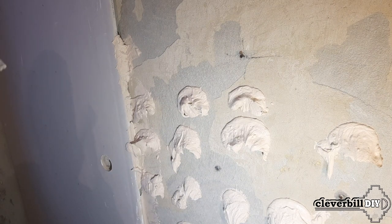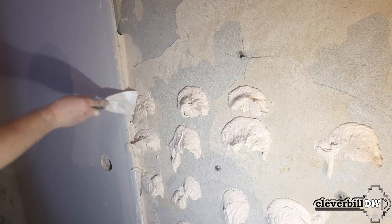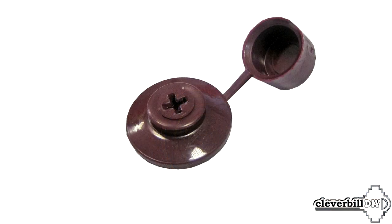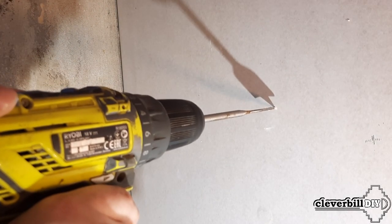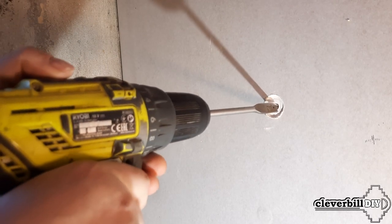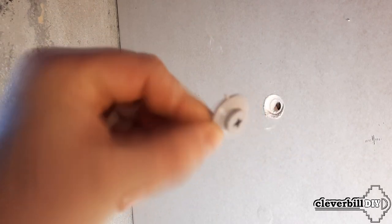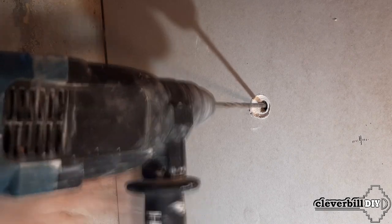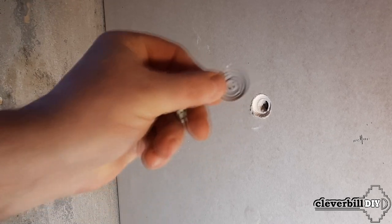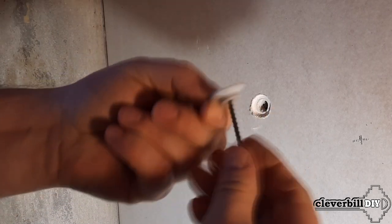All subsequent sheets are glued the same way. The necessary time is given for the glue to dry, after which some additionally fix the sheets to the wall using dowel nails. For this I use roofing washers for flexible slate. With a 25mm flat drill I make a small recess in the drywall just enough to hide the washer, then with a 12mm drill I expand the hole so the inverted washer freely enters the drywall sheet, after which I drill a hole for the dowel with a hammer drill and insert the dowel.